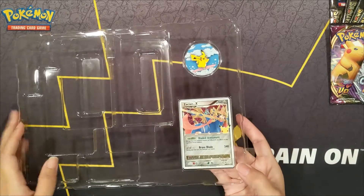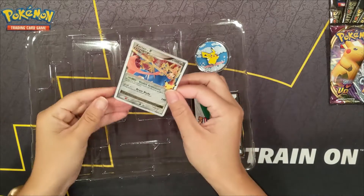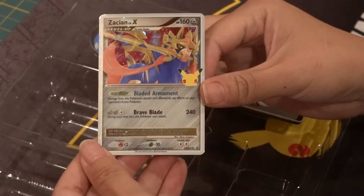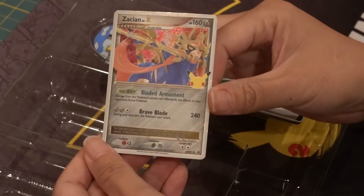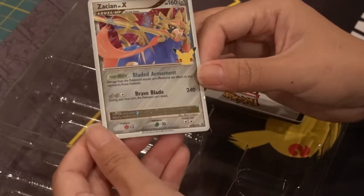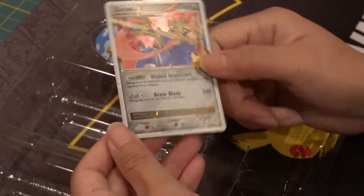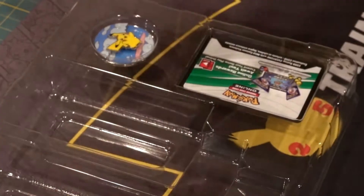To start with, we have this foil card here. That's a pretty nice card. It is really hard to see the writing on this gold ribbon on the bottom, but there is some writing down there.